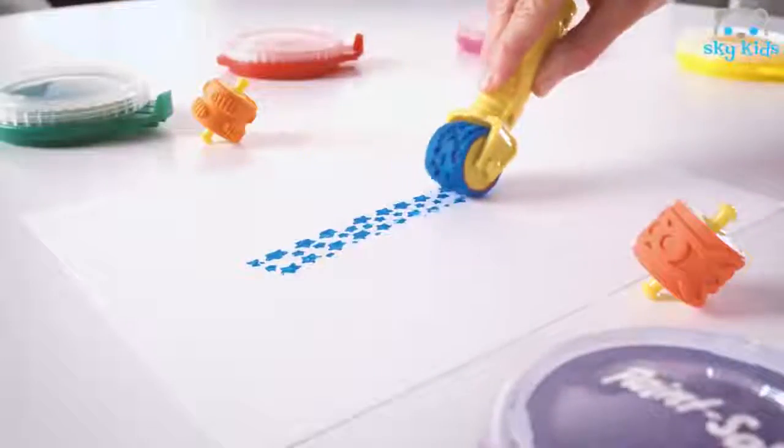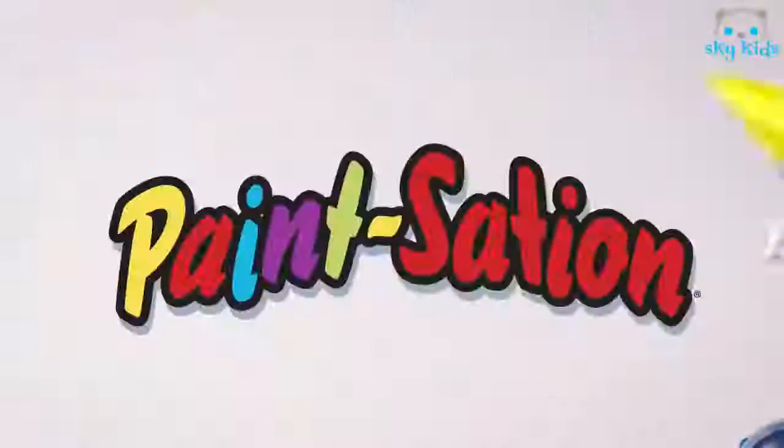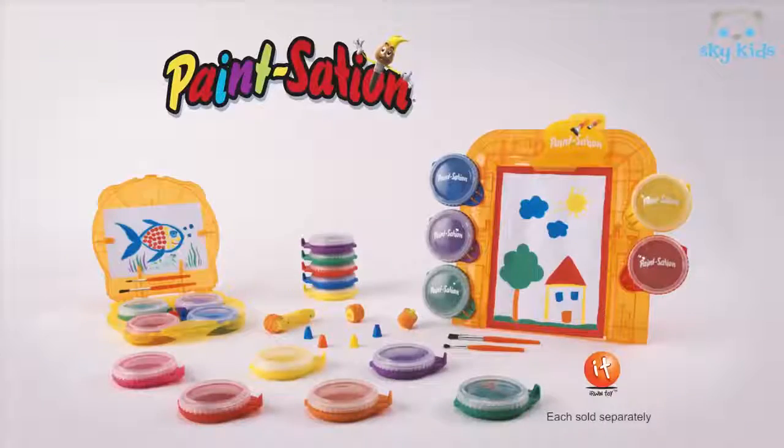Like the easel, roller, nibs, and on the go. It's super fun. Paint Station, from Erwin Toy.